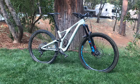Specialized Butcher Black Diamond tire in the front, 2.7, and I have a Butcher in the back as well, 2.3.